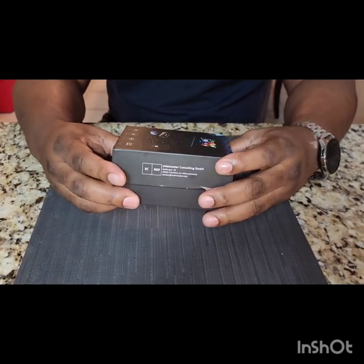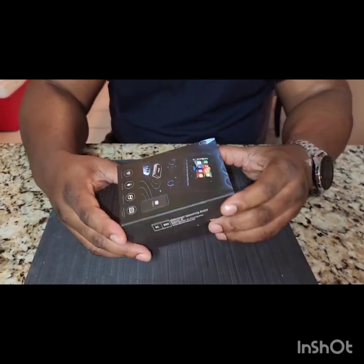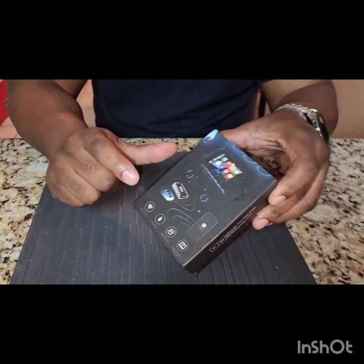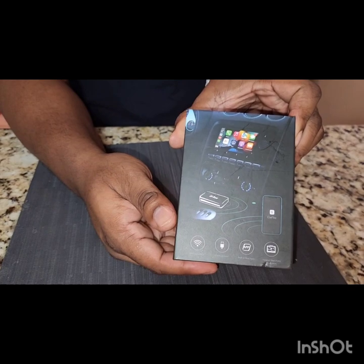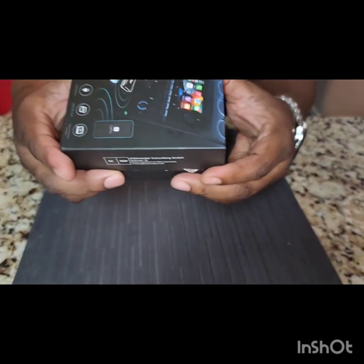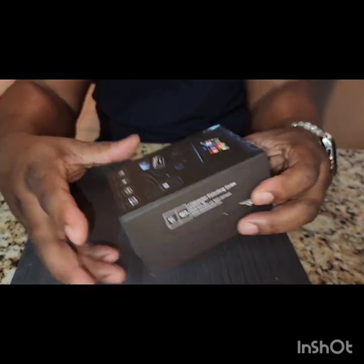I came across this device — it cost me about $160 something. This is the first time I'm opening the box and I want to share this with you guys. This is for my Kia Stinger. You can see the box — the name is there, it's a German company.